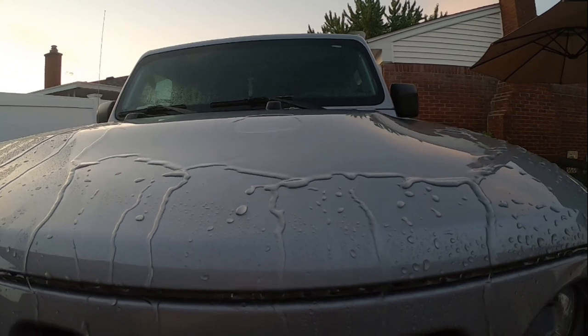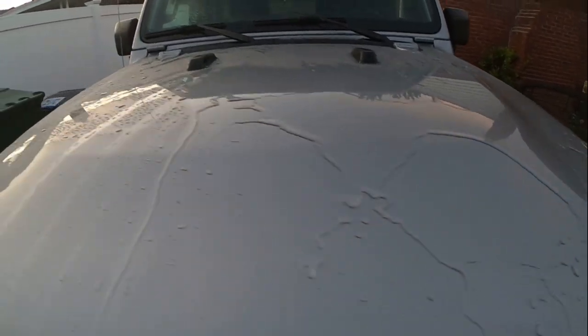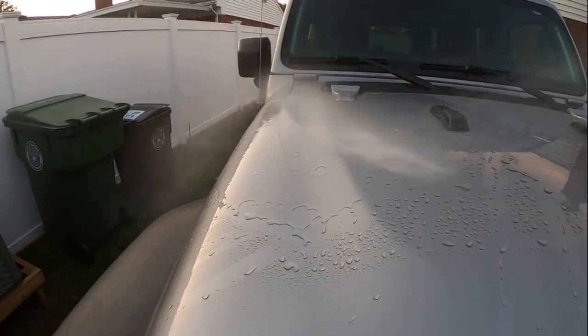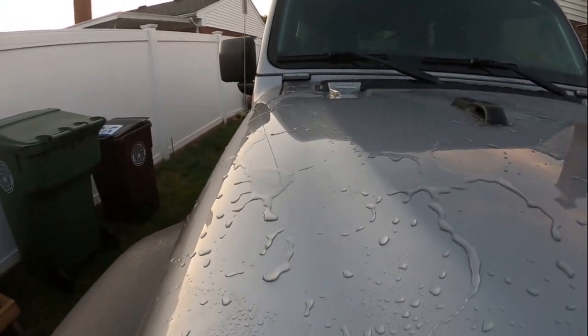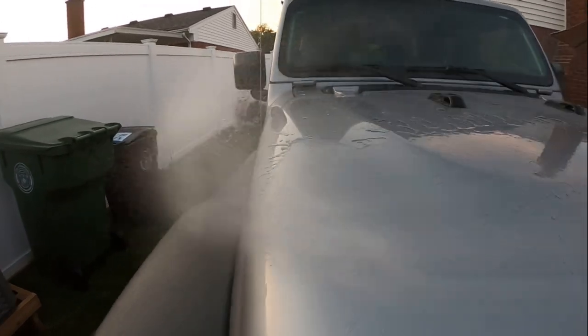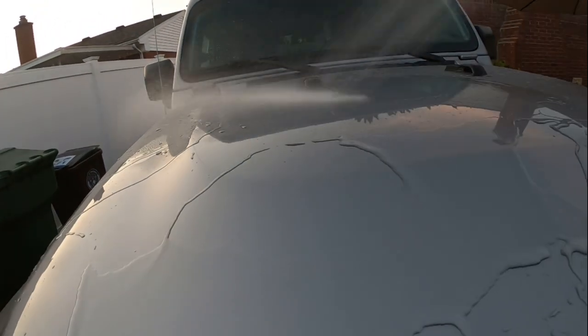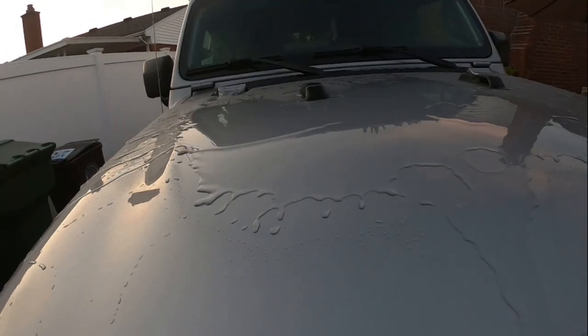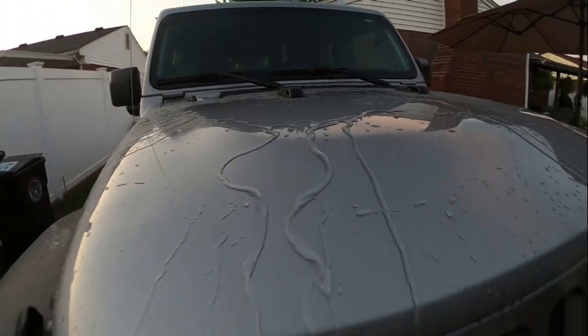Look at that guys, there it goes. It's sheeting faster there — it's rounded right there. This hood's kind of flat except for the ends where it's rounded off. It's got a little angle on the front. We'll see how it sheets — yeah, it comes right off. Look at that. Pretty good.